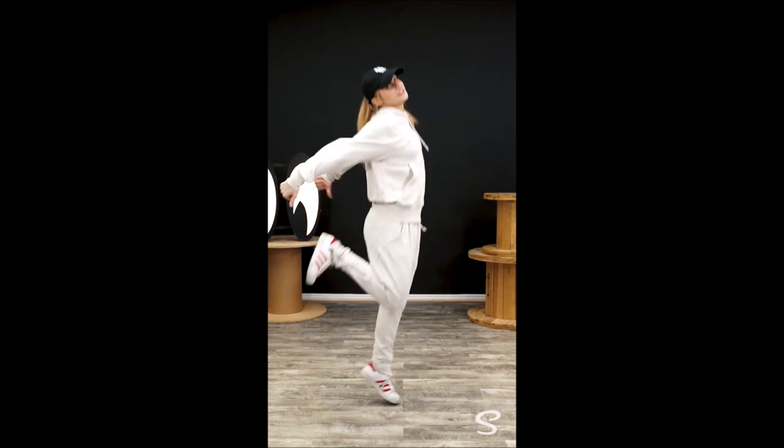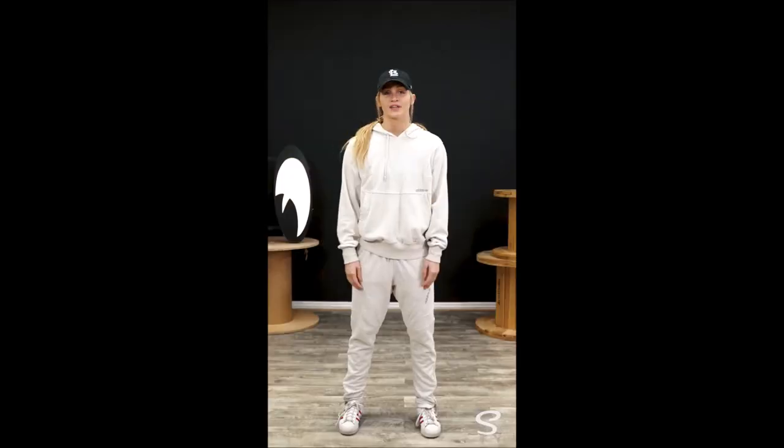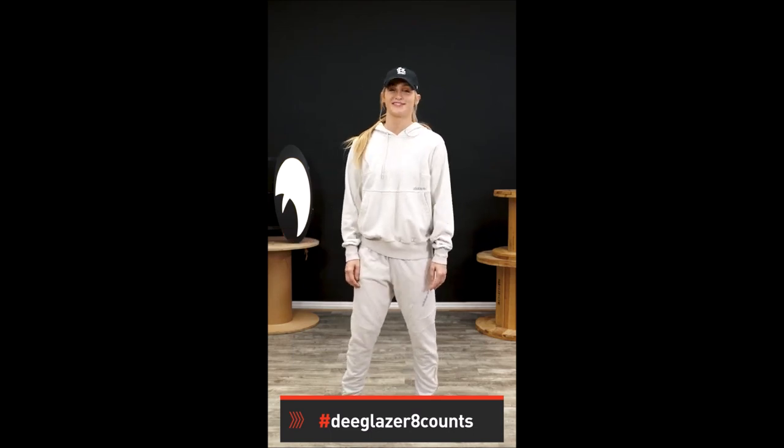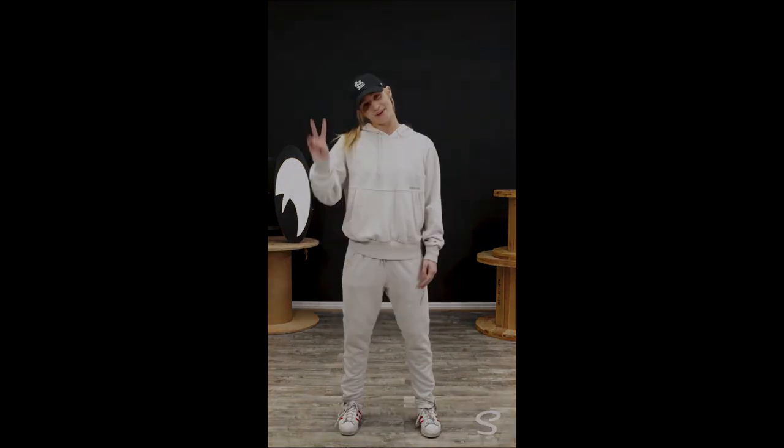Don't actually leave like that — just finish your here for now. And tune in next week and we'll add on some more. I want to check how you're doing, so hashtag DGlazer8counts. And I'll see you guys next week.